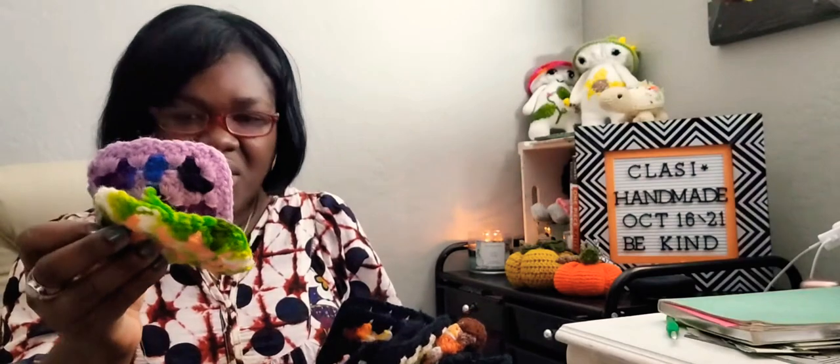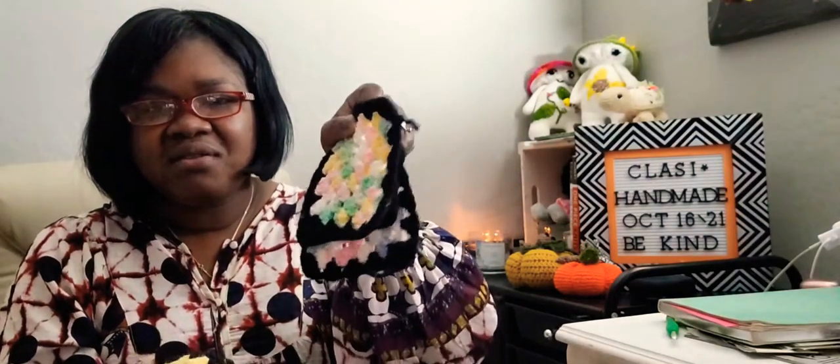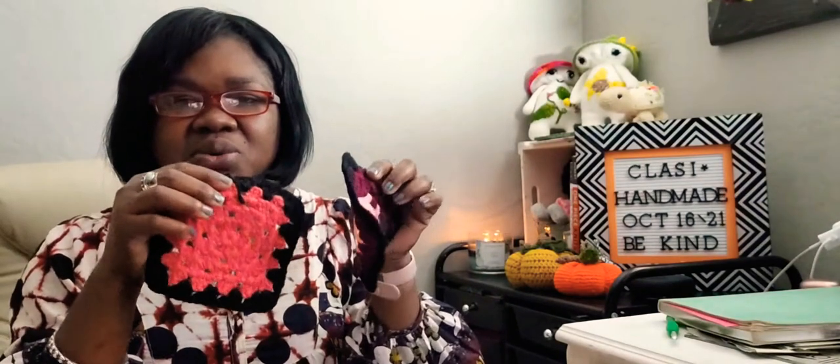She gave me these - I don't know what they were making with this, but it can't be a scrunchie because it's not stretchy. Some of these probably need the black around them, so I will continue adding the black border. I'll finish the blanket and see what it comes up to be. When I finish that I'll come back and show you. Those are all my bags of granny squares.